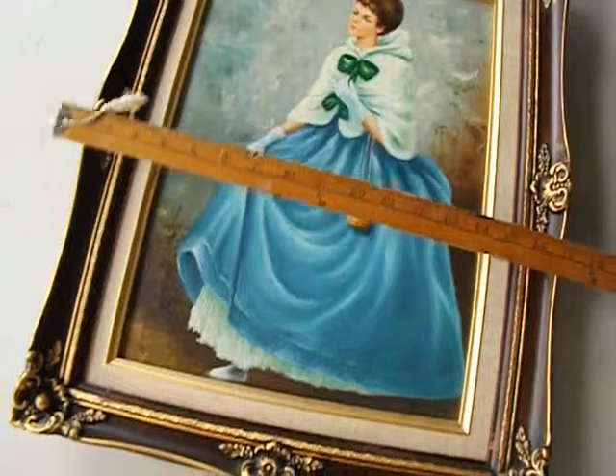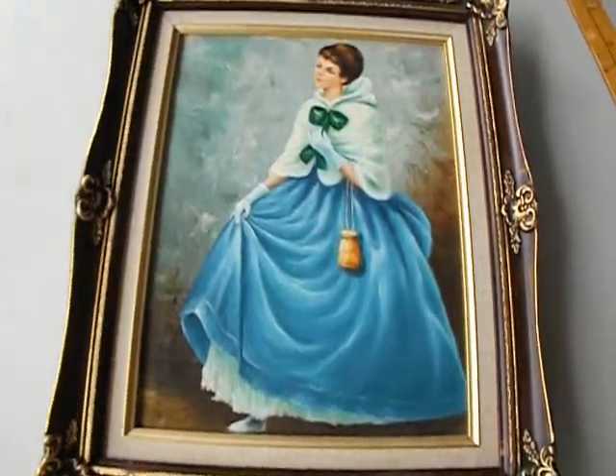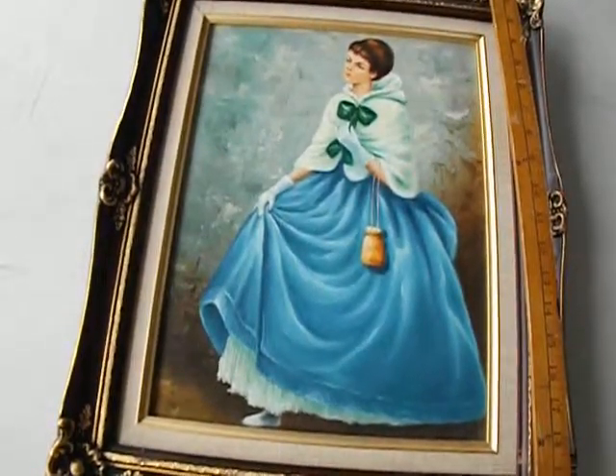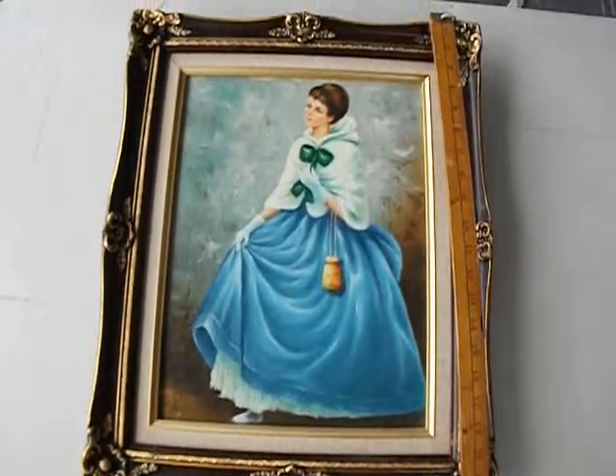Even though I have those measurements on the website, often people don't pull out their ruler. They just go by the picture to estimate how big an item is. But the item is quite big.